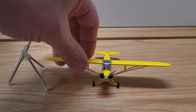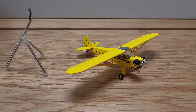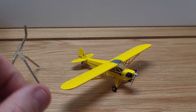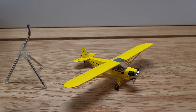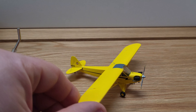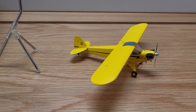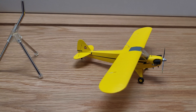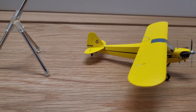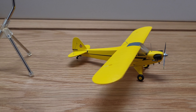So here it is, this is our limited edition J3 Piper Cub die-cast model. This was replicated after a model of a gentleman who lives here at the Claremont County Airport. So this is actually based off a real aircraft, and if you go to our website we include images of that actual airplane. The cub die-cast model is available at right-bros.com.